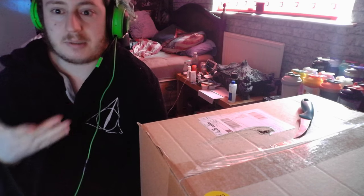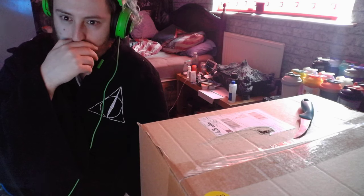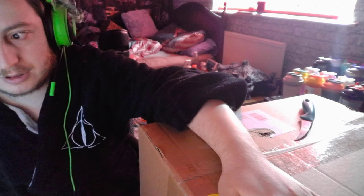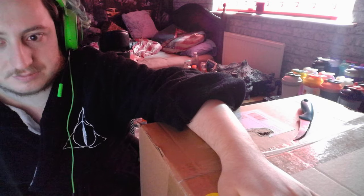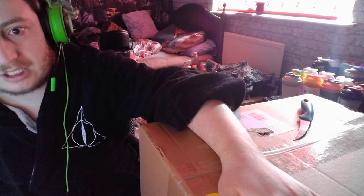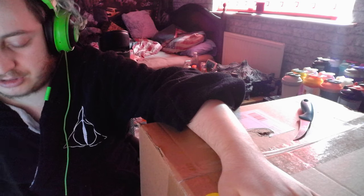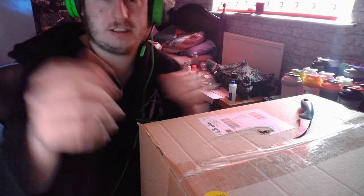Hey guys, TinyBeats here and welcome back to another video. I've literally just woke up, that's why I'm in my dress. I got this parcel delivered — I'm not gonna tell you what it is but I'm gonna unbox this now and I'll be doing separate videos on each item. I've literally just woke up so I'm just gonna record this video and then get sorted, and then I'll be making the other videos. Let's get into it!